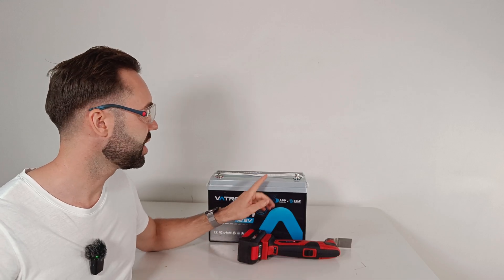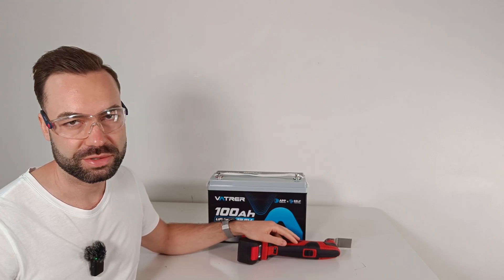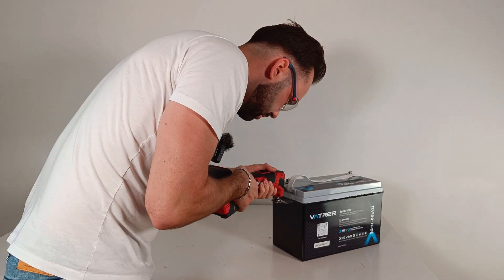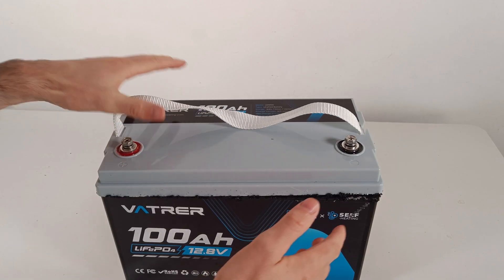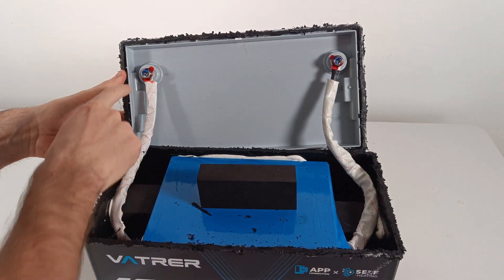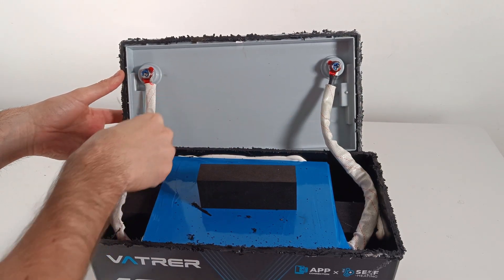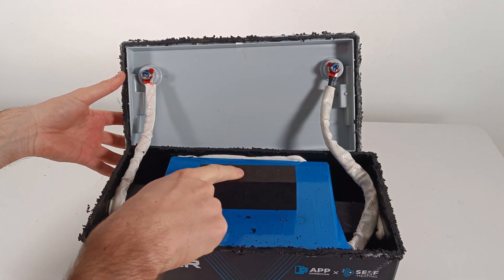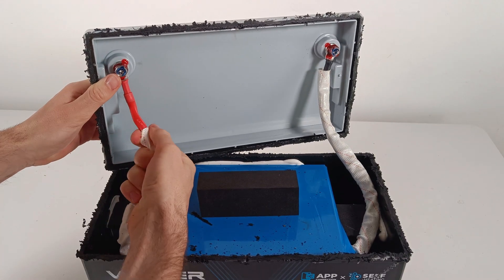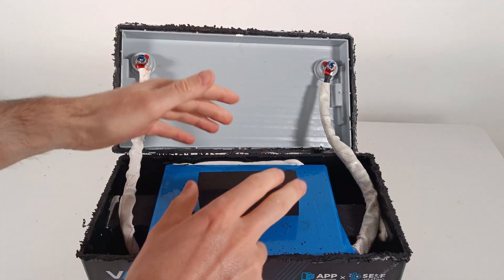Let's remove the top of the battery and see what's inside — it's my first time opening up a battery. We can see the terminals are glued for vibration resistance and have cable sleeves. There's a foam block pushing down against the top, and the cable is 6 gauge. Let's break down the pack even further.